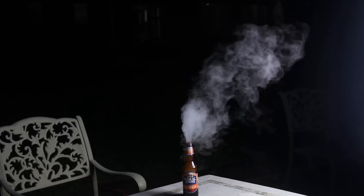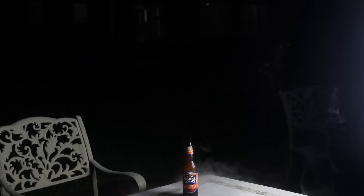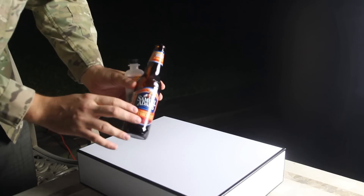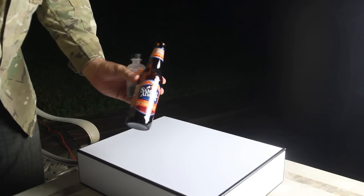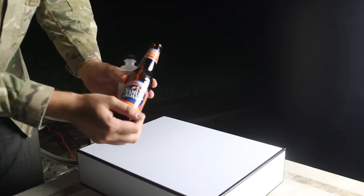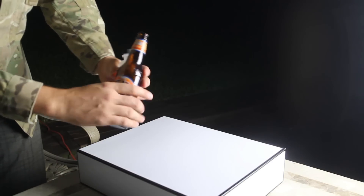Now look, it starts smoking — pretty cool! How cool is that? Alright, that was pretty cool, but I put a very little amount because that might get too hot and pop. So let's try something else — be careful, it might be warm to the touch.